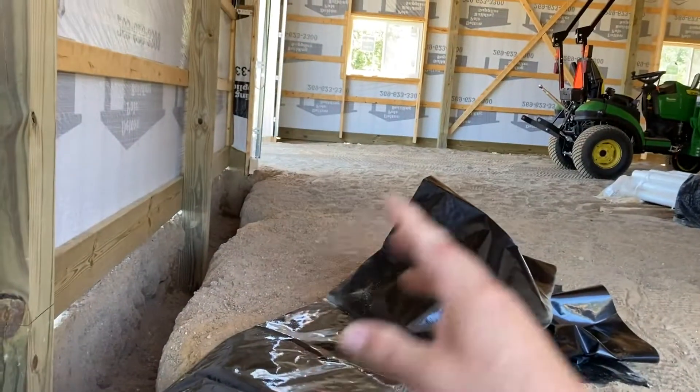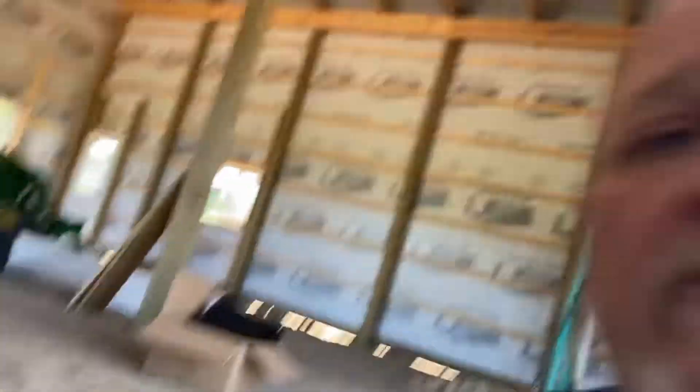This material is going up all the way around. It just gets stapled up — nothing magical. It'll go all the way around the barn and get stapled up. Once that's in place, we'll start cutting the foam, laying the foam in, and proceed to the next steps. So that's where we're at. Thanks for watching.